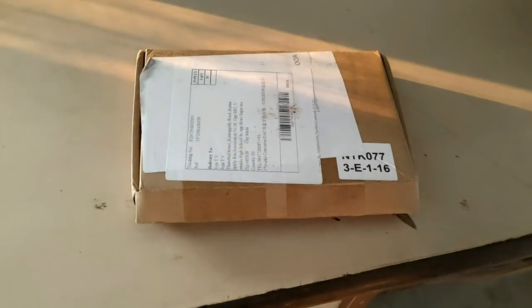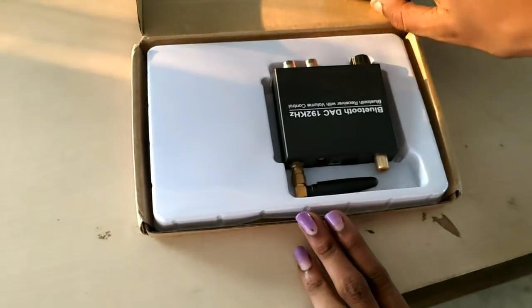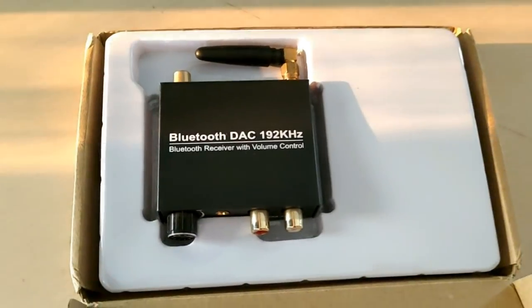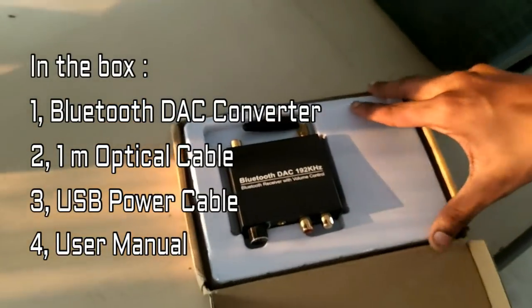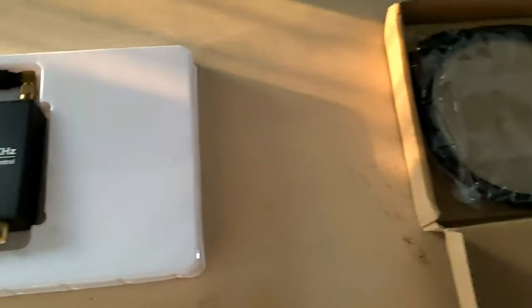The quality sound has already improved. Here is everything in the box: first, the Bluetooth DAC converter, one meter optical cable, USB power cable, and the user manual.